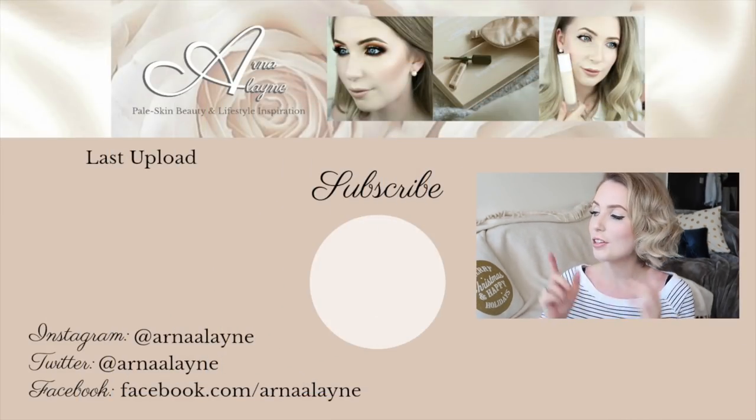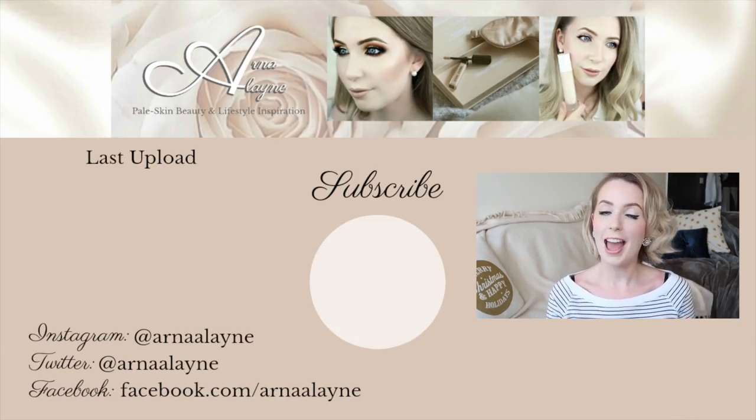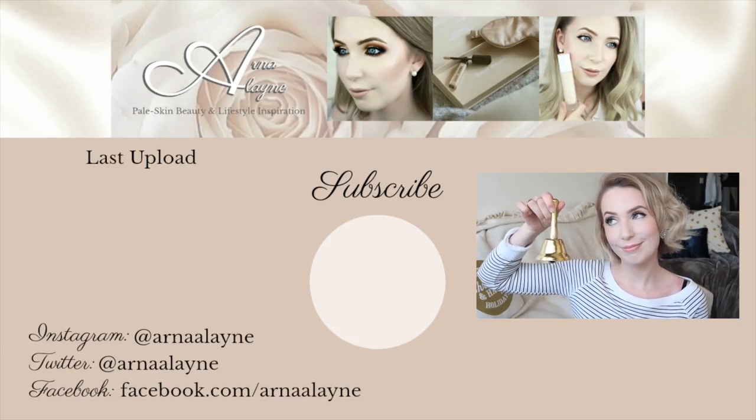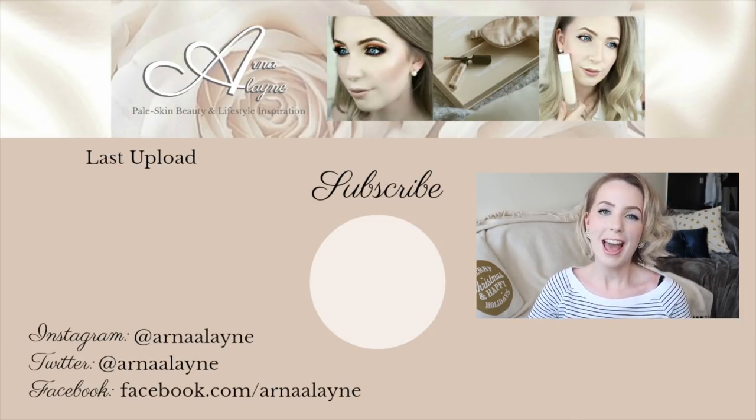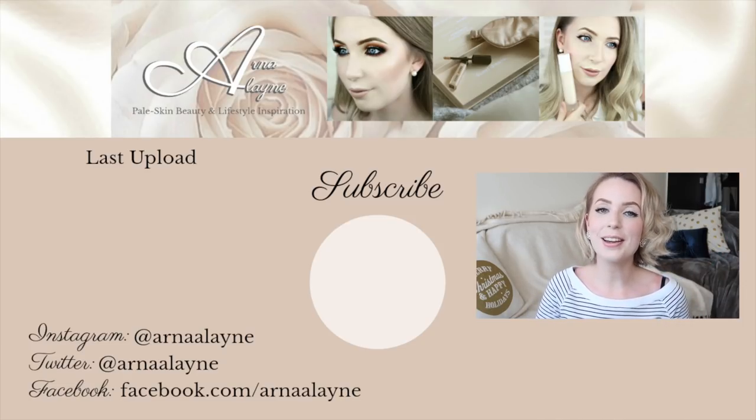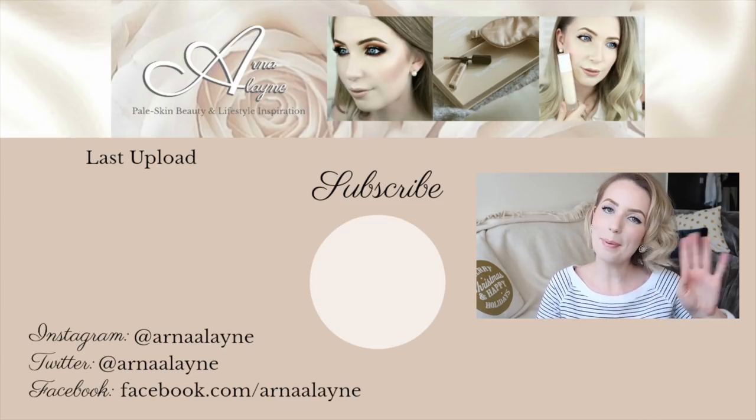And that is my finished look! I hope you guys enjoyed this video and I hope it brought a lot of value to you. If you did enjoy it, don't forget to give this video a huge thumbs up — it really helps me out. If you missed my last video, you can pop over there and watch it now. Don't forget to subscribe and hit that notification bell so you don't miss out on any of my uploads. Thank you so much for watching and I'll see you in my next video in a couple of days. Bye!